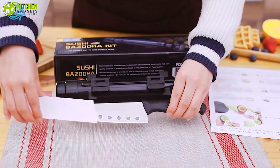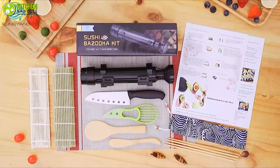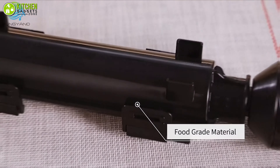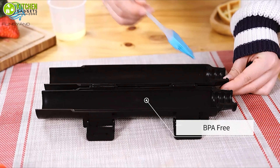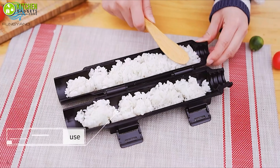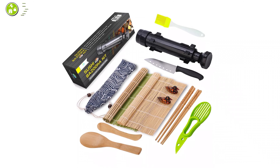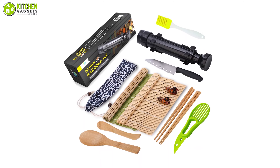Sushi may taste great at restaurants, but making it at home with quality tools can be more enjoyable. The premium quality Fung Yan sushi making kit will help you make excellent flavors of sushi with fresh salmon, seaweed, prawn, and more. This large sushi making kit gives you a sushi bazooka, two bamboo mats, a paddle, a spreader, a knife, and chopsticks.